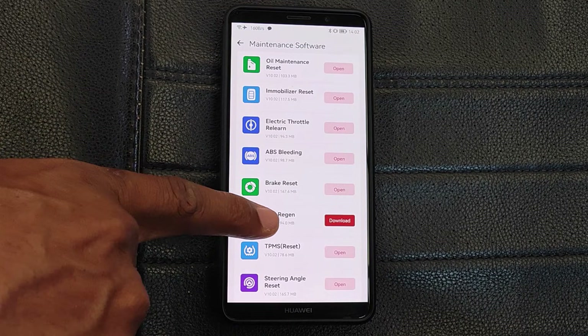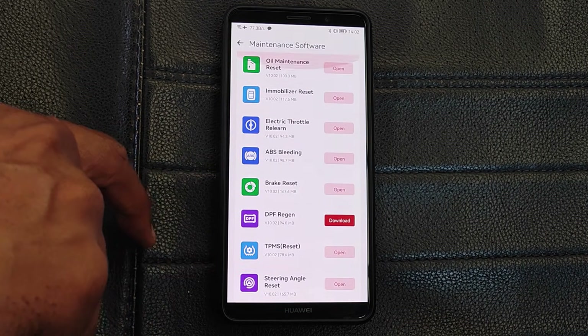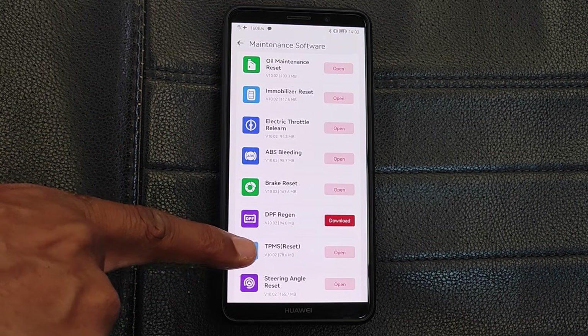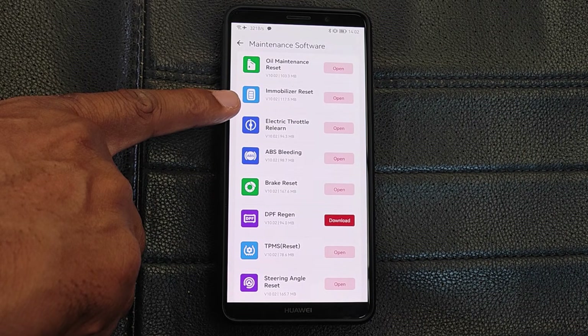Maintenance functions are your typical service functions and there are 15 in total. It has the regular basic stuff like throttle relearn, ABS bleeding, steering angle reset, injector coding, and interestingly, immobilizer reset or key programming.